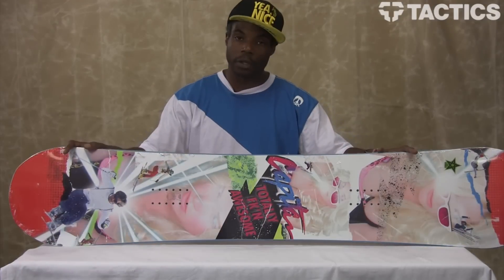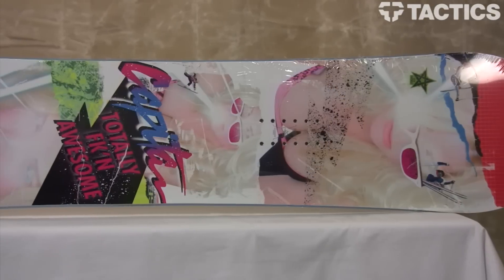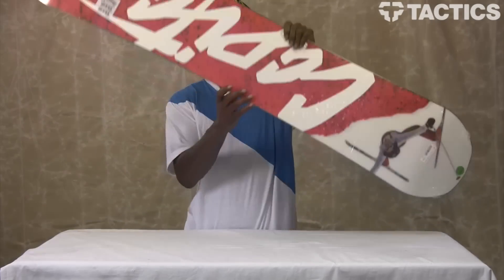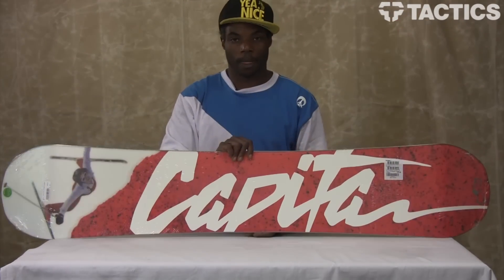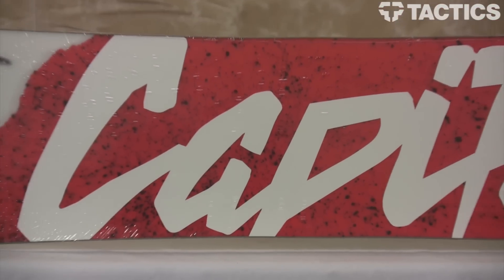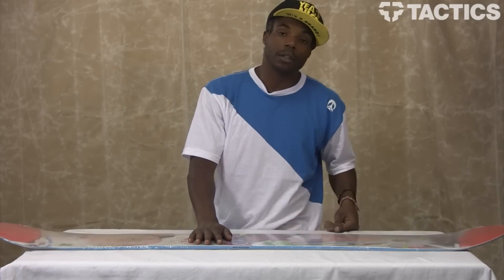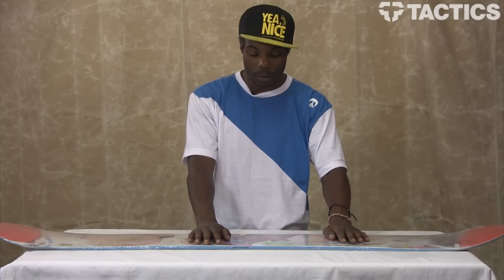Here's what we look like on the top sheet. And here's what we look like on the base. This is Uncle Russ, and this is the Capita TFA — totally frickin' awesome.